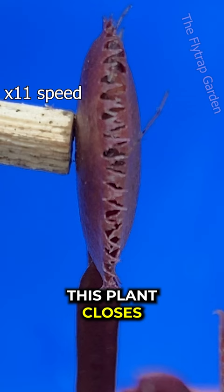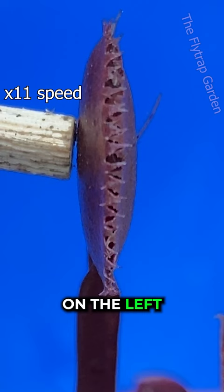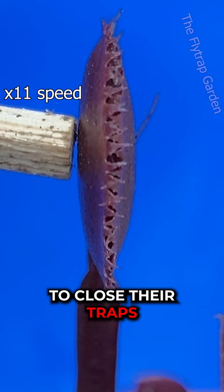You've probably noticed how it has moved away from the stick on the left, almost as if it is growing? Well, you'd be right. To close their traps, these plants grow super fast.